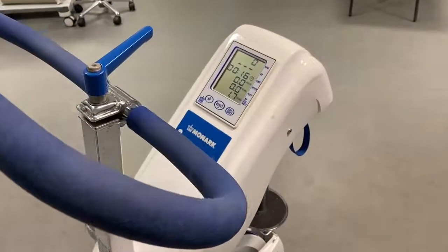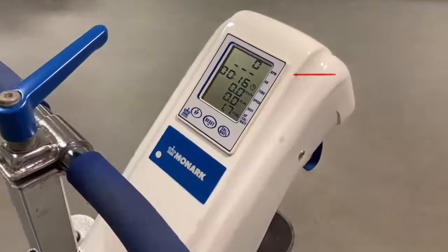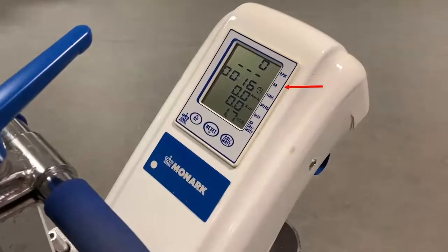As you can see here, the Monarch can provide info on cadence, heart rate if wearing a polar chest strap, time which is triggered on the first pedal revolution, speed, distance, and calories burned. However, we commonly only use cadence and heart rate from the Monarch screen.